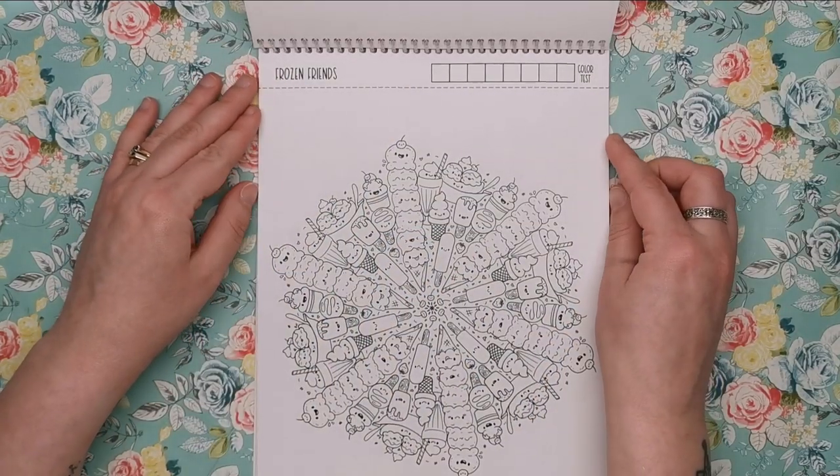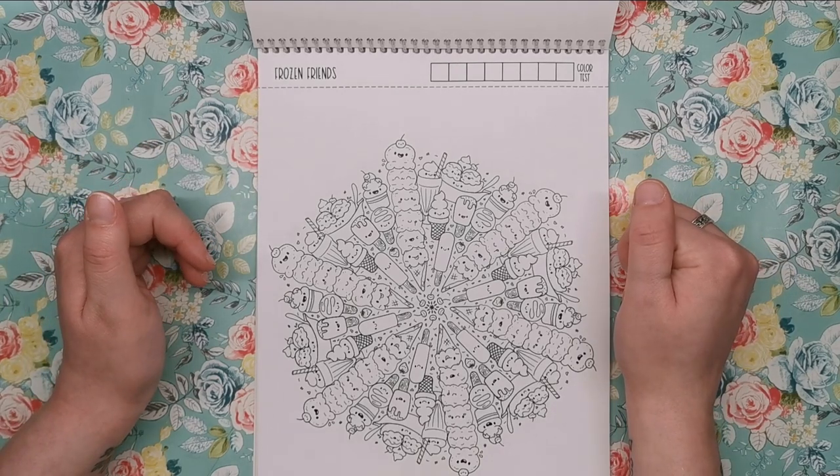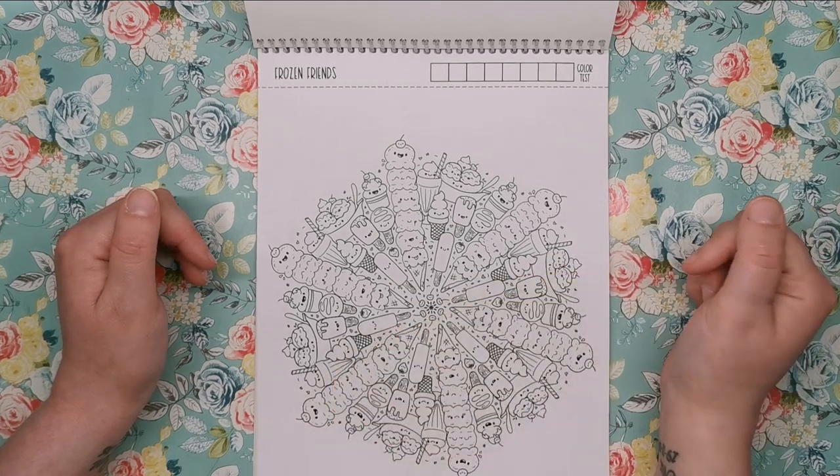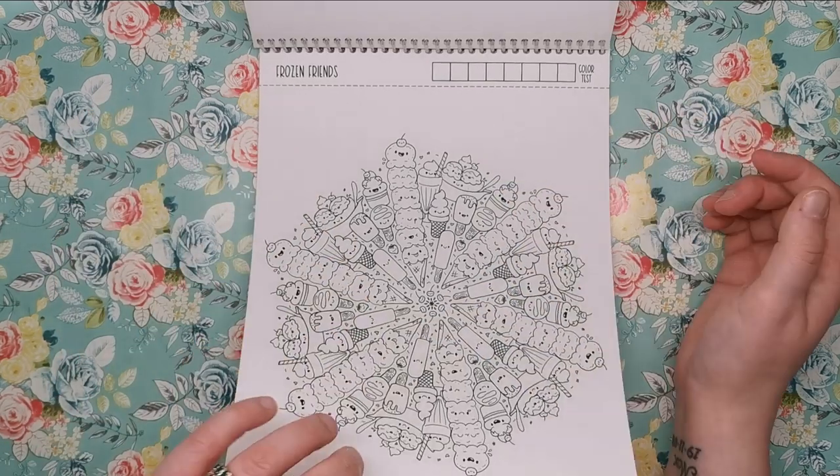Then we've got Frozen Friends — all about your frozen delights. We've got ice cream, frozen yoghurt, popsicles and sundaes. All the good frozen stuff.